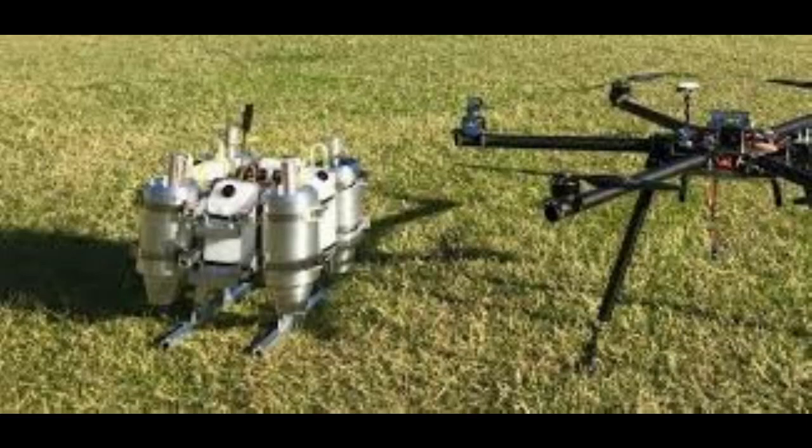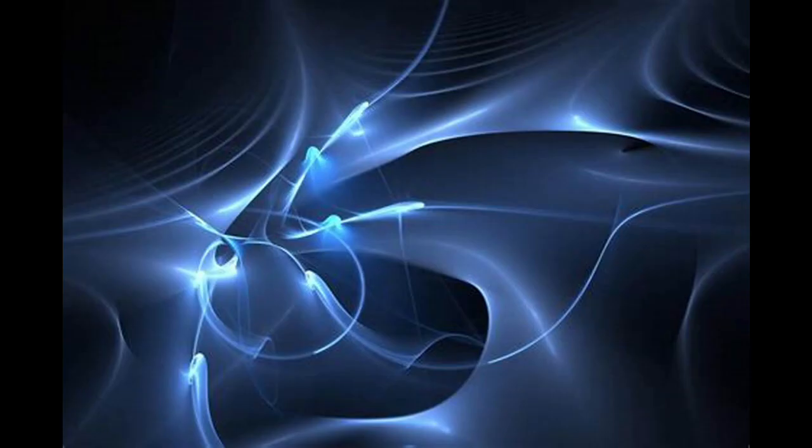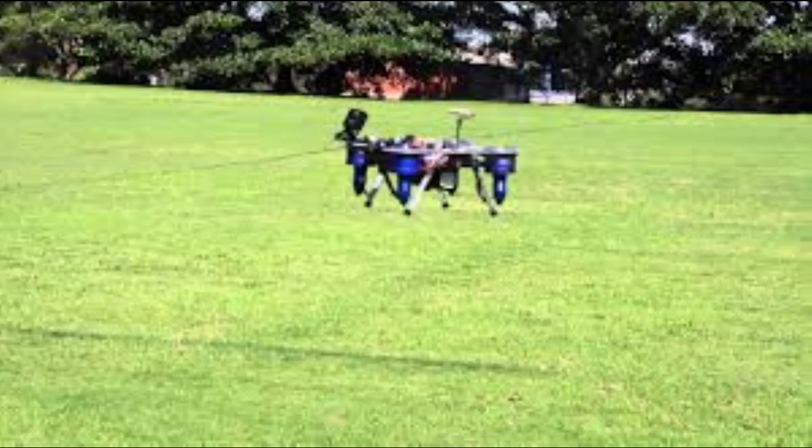Hello everybody, today's topic is: why can't you attach jet engines to drones? I'm trying to get Byronair to 100 subscribers, so please hit the subscribe button. I get this question from curious people in the hobby all the time — they ask why don't we attach mini jet engines to quads, because they think the quad's flight characteristics will improve with a mini jet engine attached.